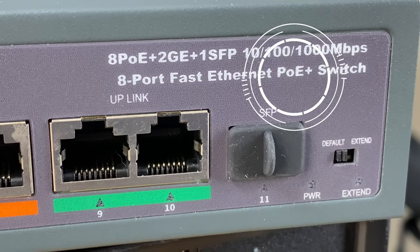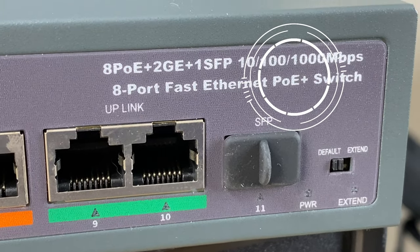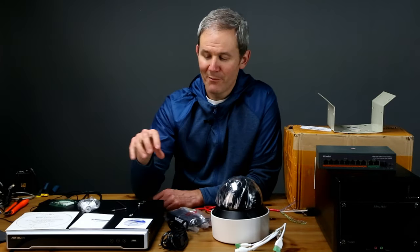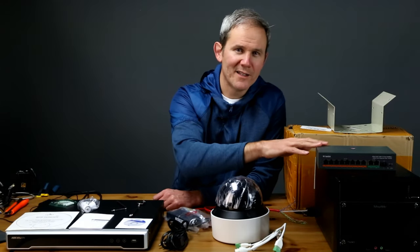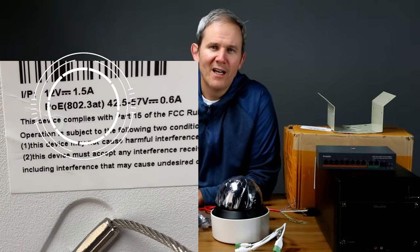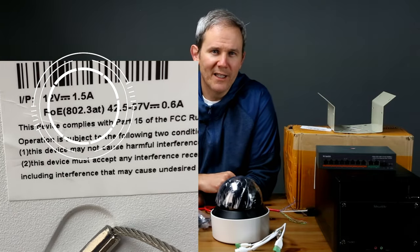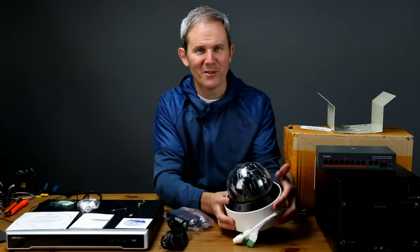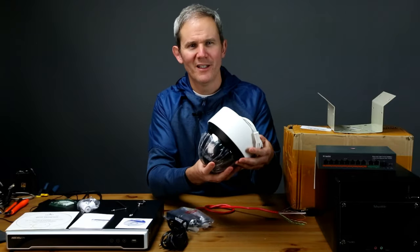PoE+ is a standard where we can power devices up to 30 watts over a single network cable. You can use the included power adapter for testing or if you don't have a PoE+ switch. My NVR and switch both support PoE+ or IEEE 802.3at. I'll add links to everything seen in the video today in the description below, including the PoE+ switch and my NVR.